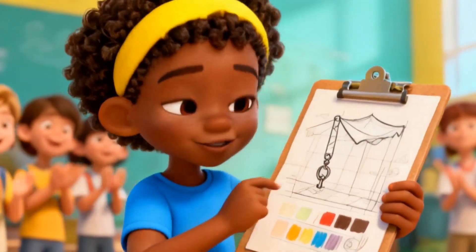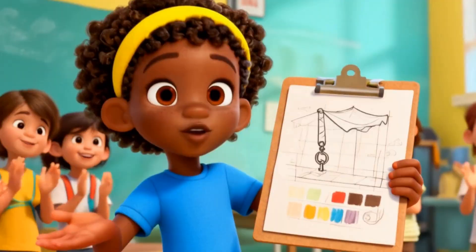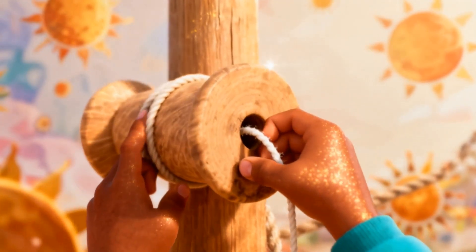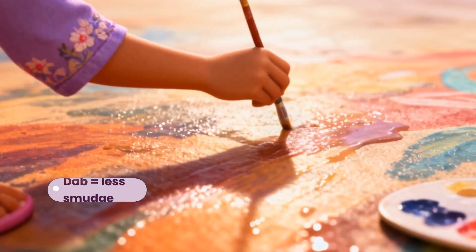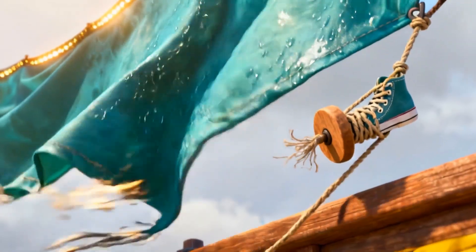Listen up, here is what we need to do. Step one: keep it dry. Step two: repair. Step three: touch ups. If we loop the rope here and pull, the mural lifts with less strength — pulley power! Dab paint instead of sweeping; it keeps the colors bright. Engineering plus art on Epic Mural Rescue. A gust tried to stop them.